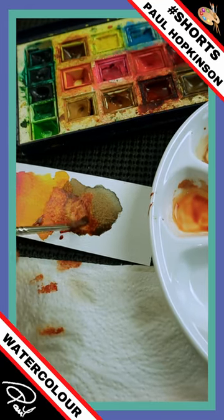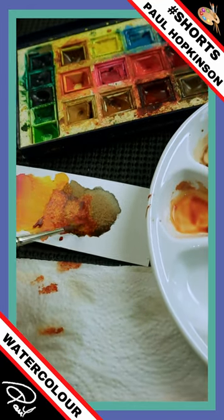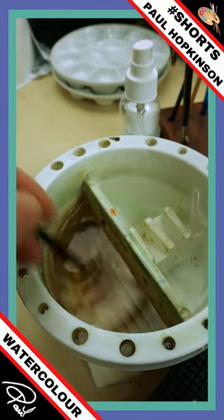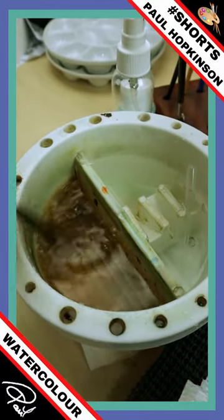Here's a quick watercolor tip for you today — it's how to wash your brushes out. Now what I do, I've got a split water bottle like that, so I've got dirty water on one side, as you can see here.